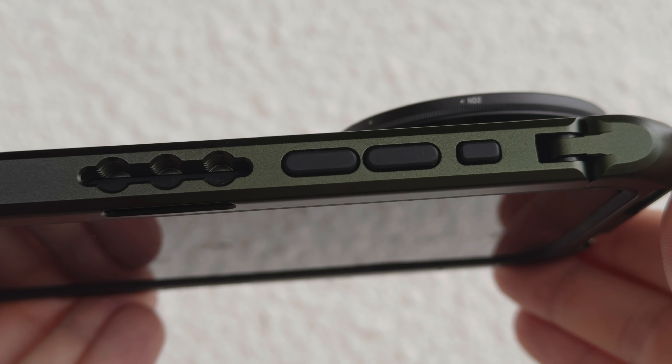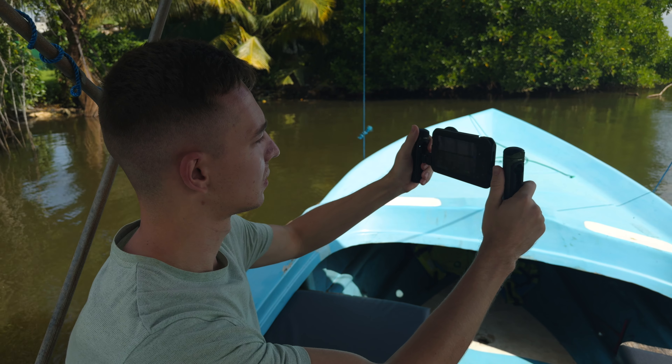This cage also comes with two cold shoe mounts straight on the cage itself. All the buttons are accessible in a really convenient way and they are protected with rubber. Really nice feeling.